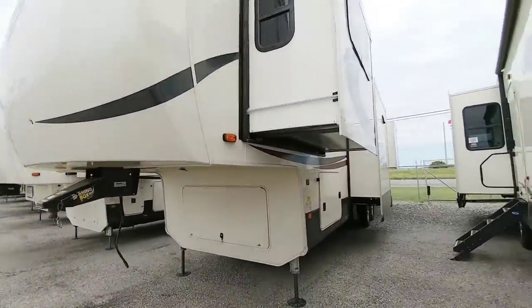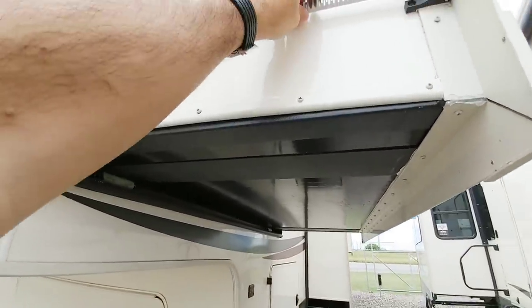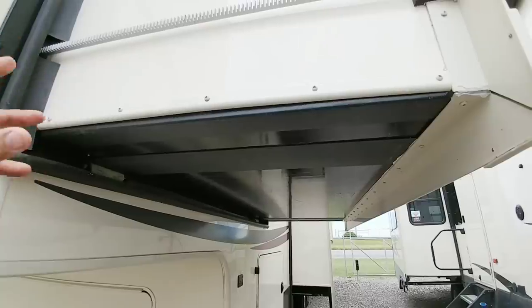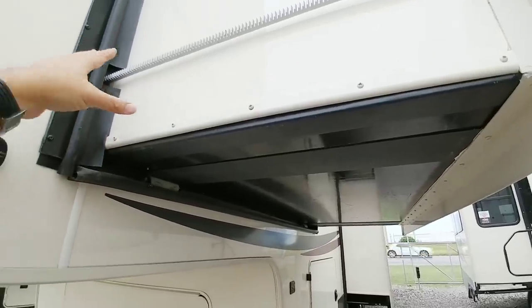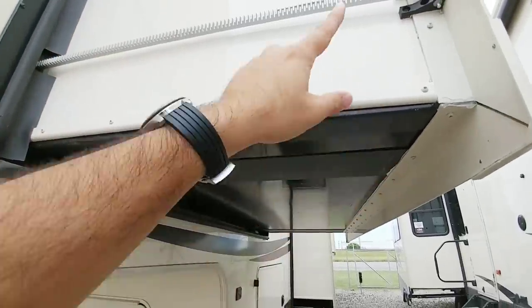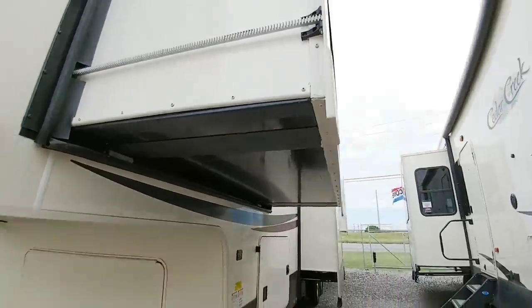You can see this utilizes a different type of slide technology up here. This is actually an LCI slide technology, similar to a cable driven slide, but not. Basically this is kind of like a rack and pinion system for a slide — instead of mounting it to the bottom, it's mounted to the side. That's really the only difference.